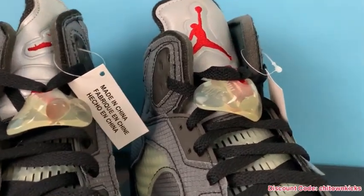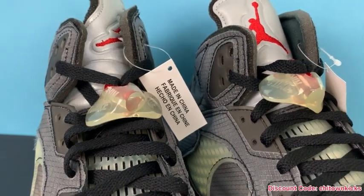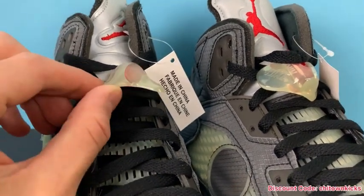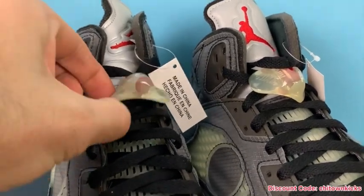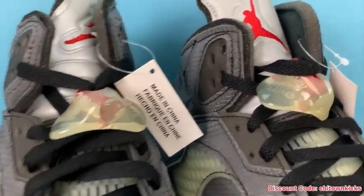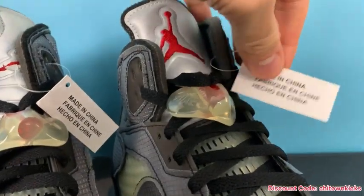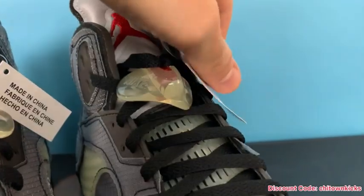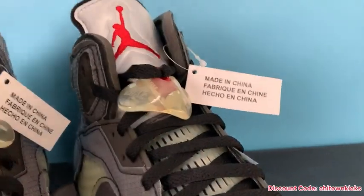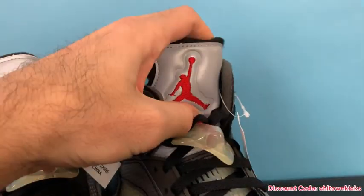The lace lock looks really good up there — you can see it's the same color. A lot of rep batches were just the wrong amount of fogginess; you'd think that'd be easy but it's been hard for reps. You can see on this one it's the same. They also come with the same exact tags — the font looks about the same, maybe a little bolder, but yeah, about the same.